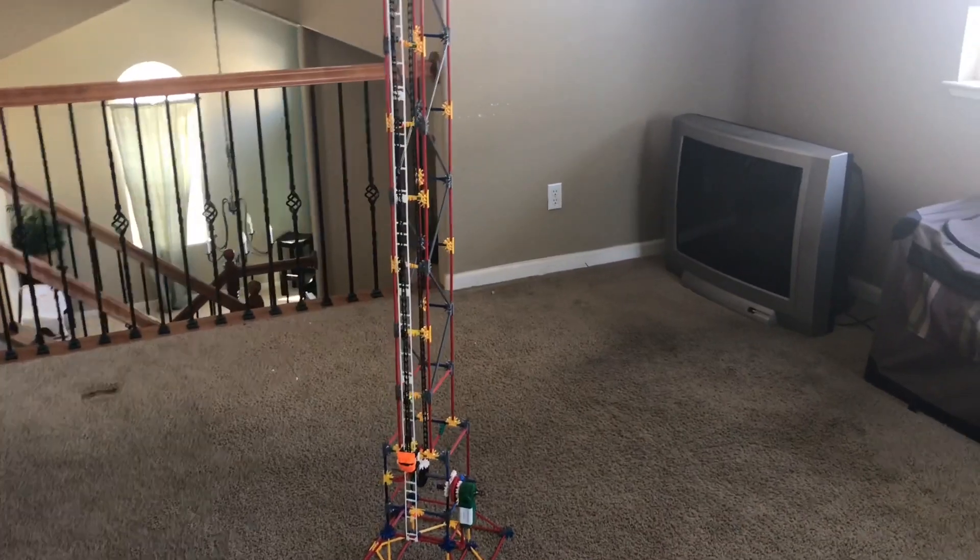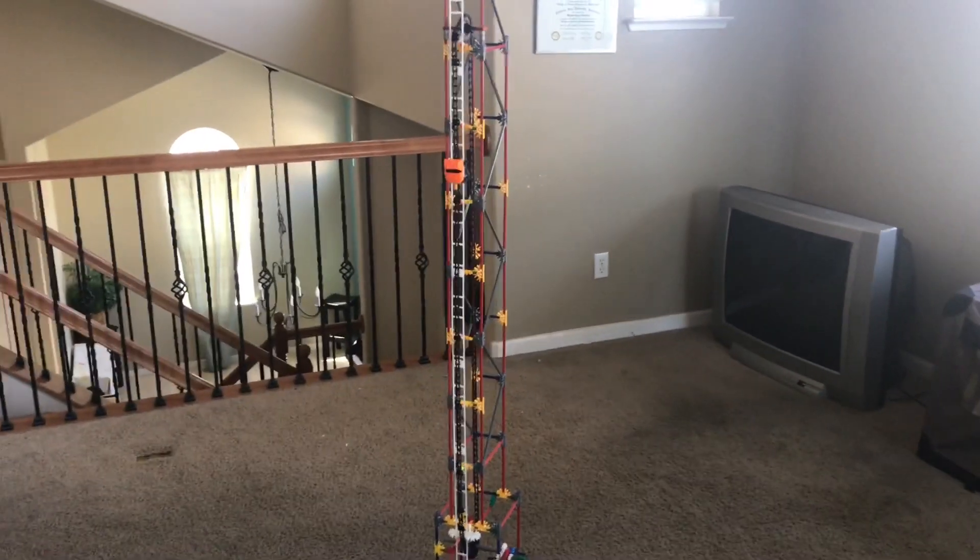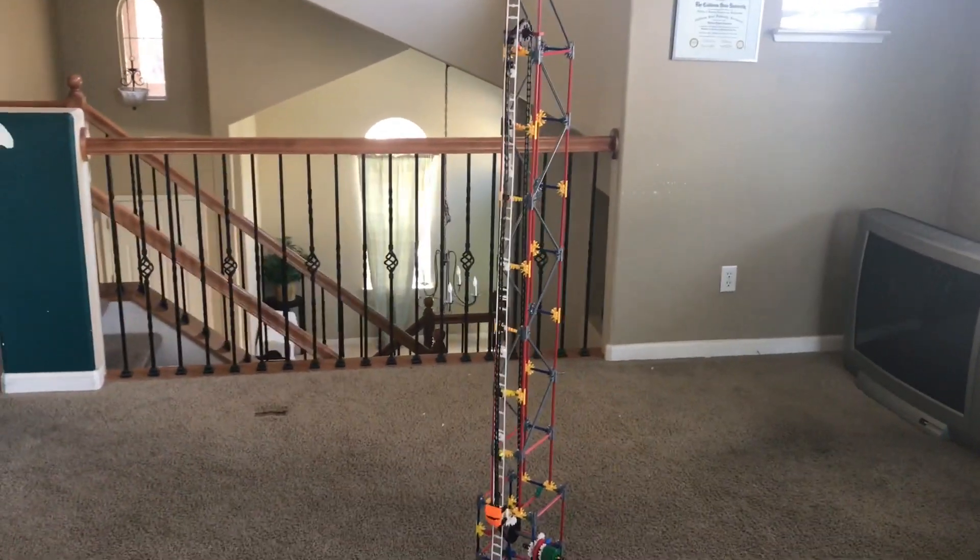So there you guys have it — a drop tower. Let me know if you have any questions and post in the comments if you need any help. Don't forget to like and subscribe to my channel for more videos. Thank you guys, we'll see you next time on the Coastal Crafty channel. Peace!